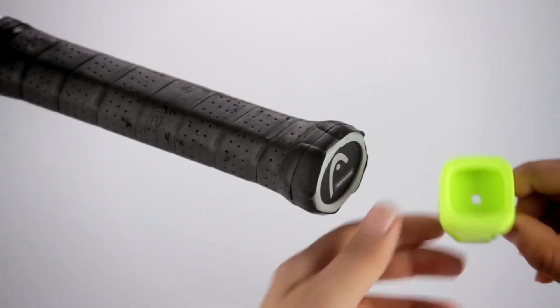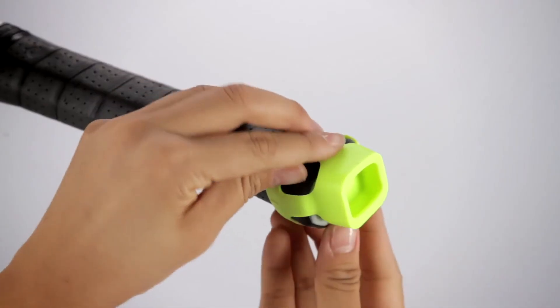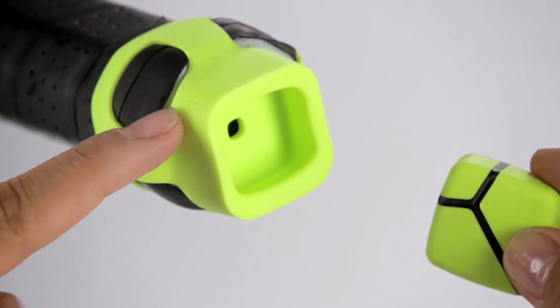Stretch the mount over the racket so that the mount shape matches that of your handle. For accurate tracking, insert the sensor and align the sensor button with one of the two button alignment tabs.